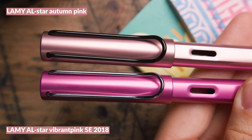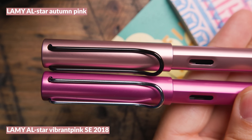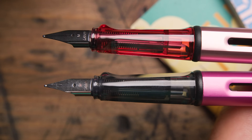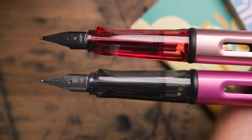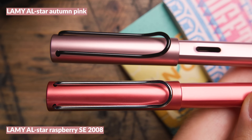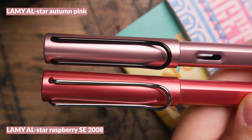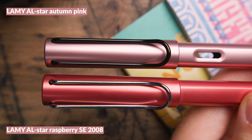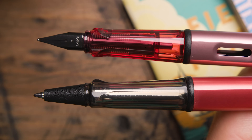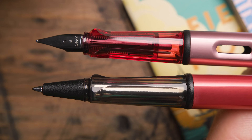The AL-star Vibrant Pink looks way more magenta — much louder and punchier — so if you're looking for something more subtle, the Autumn Pink delivers that. It also has a conventional finial and grip. The AL-star Raspberry is from years ago and has a very pinky-red color but is way more red. Comparing it to Autumn Pink, you can see Autumn Pink has a little more purple, almost a blue tinge, as opposed to leaning red.